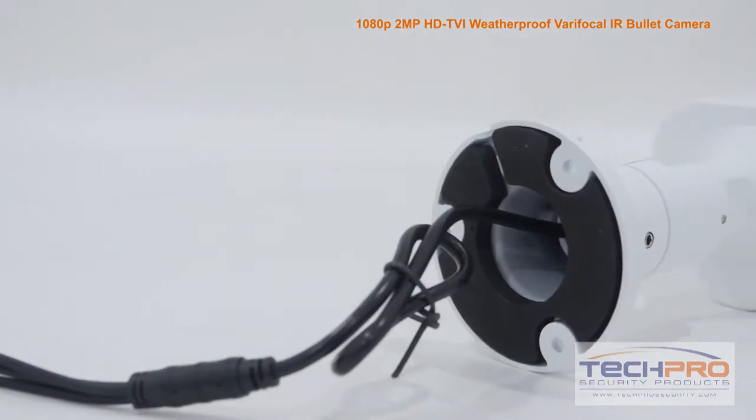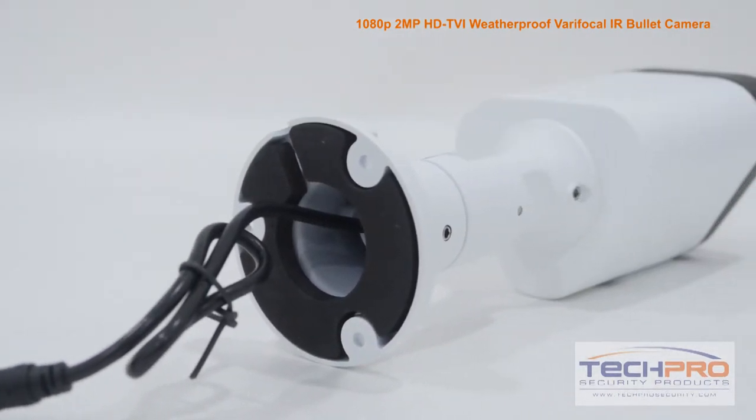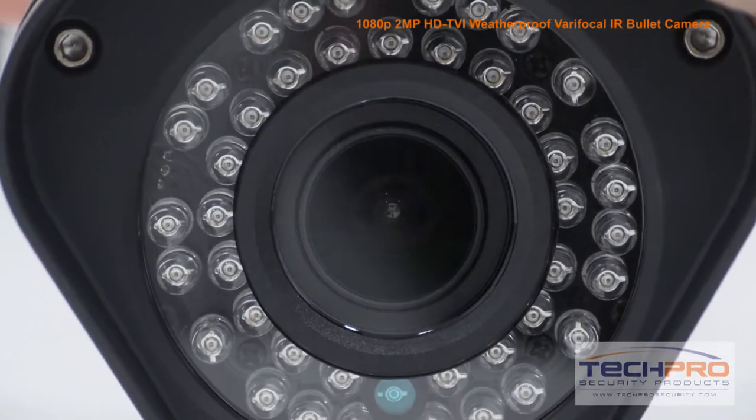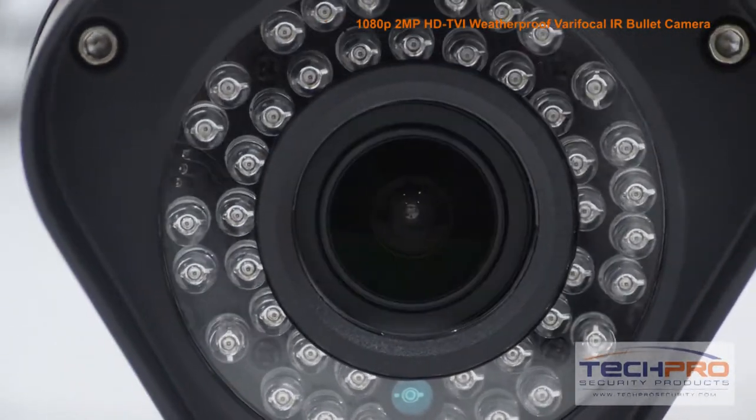But to utilize the HDTVI features of this camera, you'll need an HDTVI compatible DVR. It has a 3-12mm varifocal zoom lens, and an infrared viewing distance of over 100 feet in complete darkness.